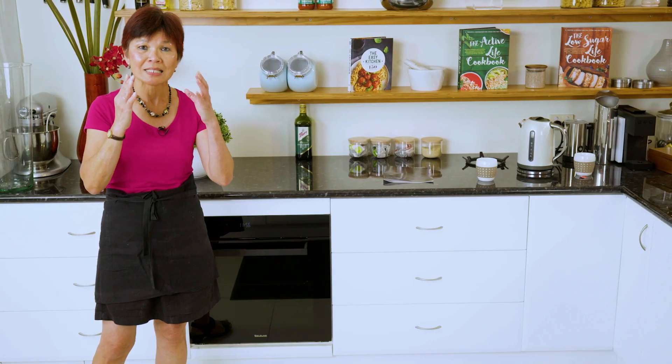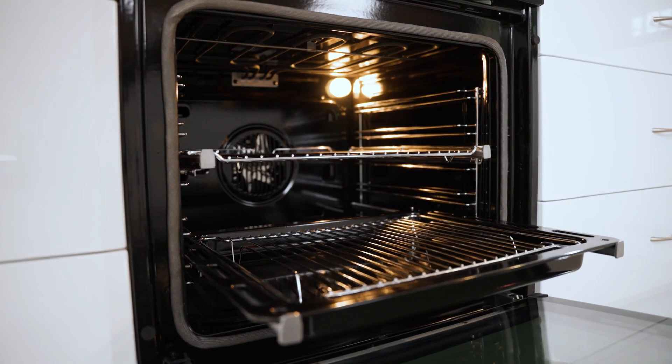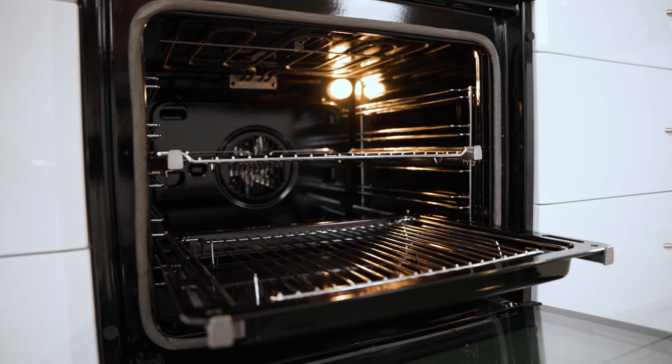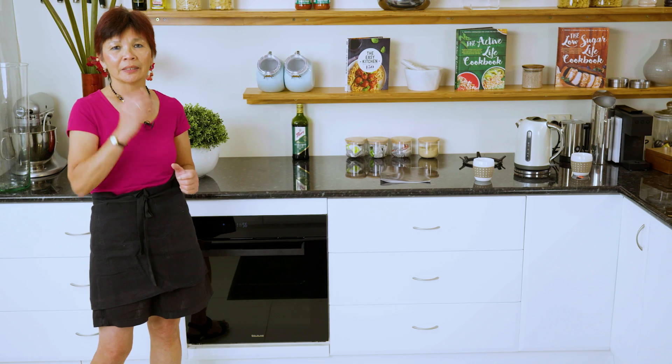The other thing is that it's a 60 centimetre oven, yet it has a capacity of 75 litres. So it means that you can cook more in one go. That's our latest addition. Turn on the oven.